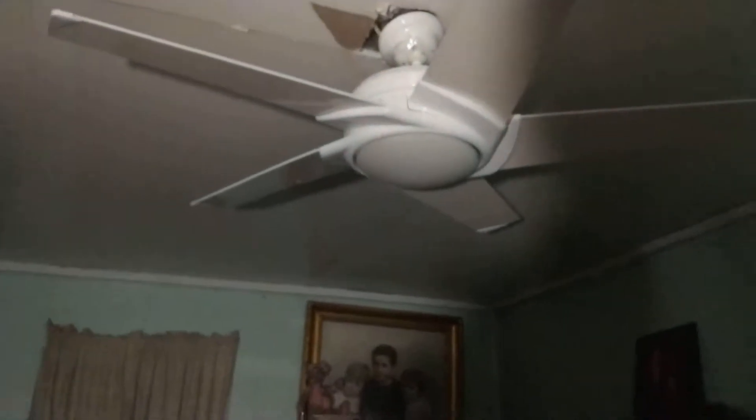Now let's do the Stealth in this room. This up on high — very nice fan.